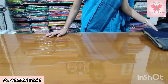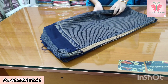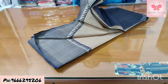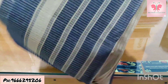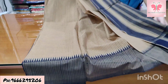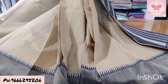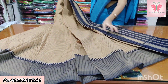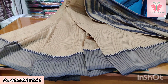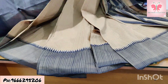Saree price ₹1500. Number 23: light brown and navy blue. Saree with pallu lines. Blouse is double colour.